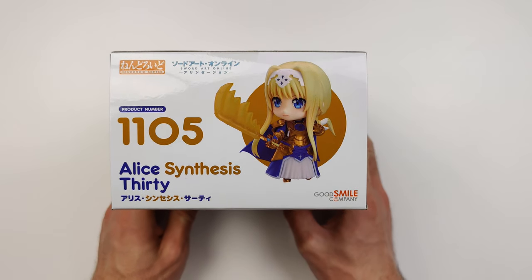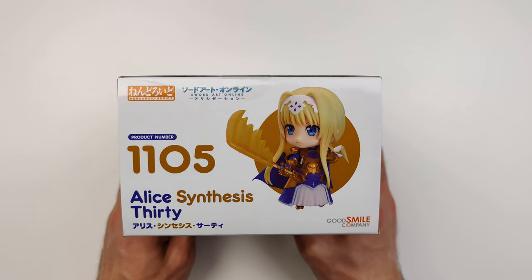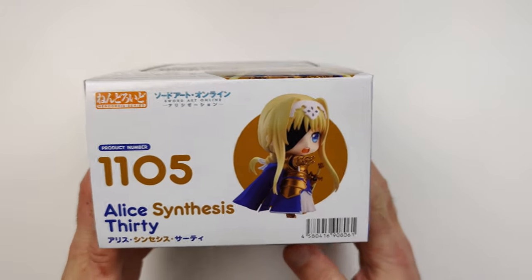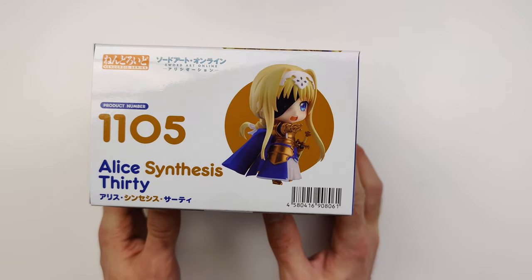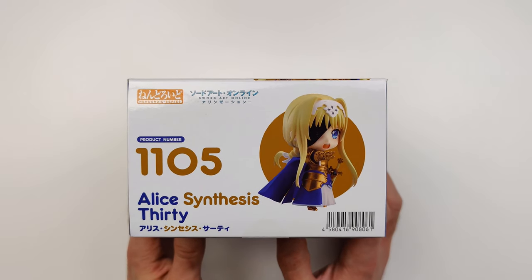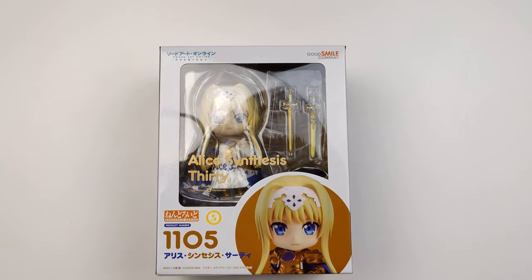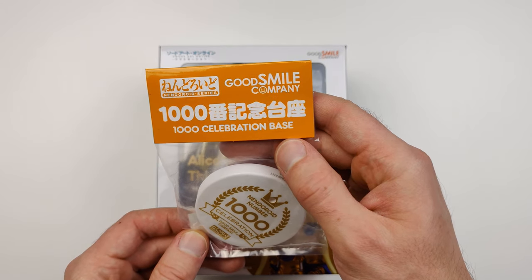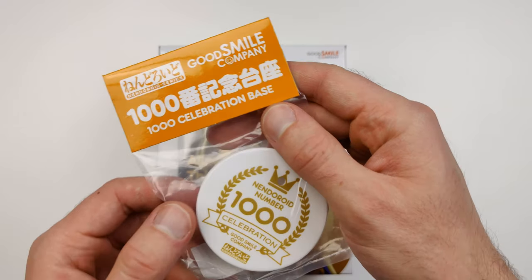This is the top of the box. And this is the bottom of the box. Also, as a bonus, included with this Nendroid was a Nendroid number 1000 celebration base.